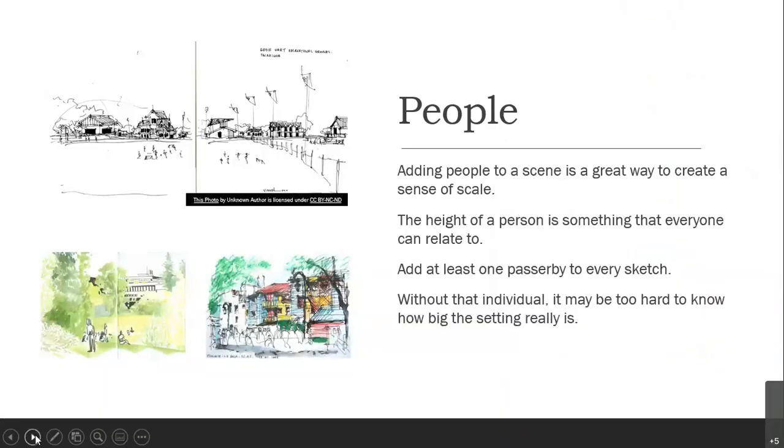People can also help create a sense of scale. Adding people to a scene builds that sense of scale in a space. You can see in this picture the little figures playing soccer on the field are so much smaller than the rest of the scene — you really get a sense of the hugeness of that open space compared to the buildings and the other urban furniture items. The height of a person is something everyone can relate to, so add at least one passerby to every sketch. Without that individual, it may be too hard to know how big the setting really is.